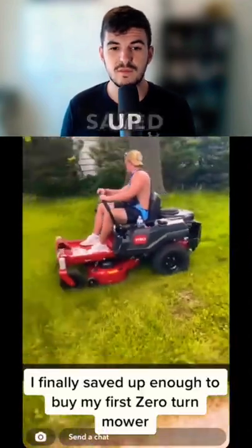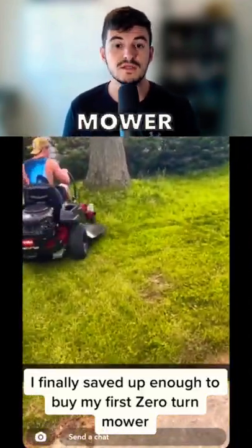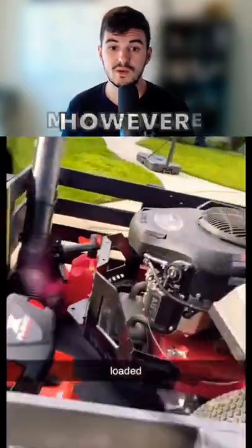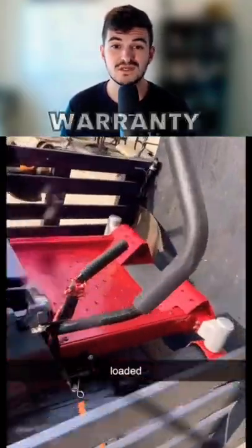He says he finally saved up enough to buy his first zero-turn mower. Typically people go the used route — you can find a cheaper one on Marketplace. However, buying new is a good way to go because you do get the warranty and you can bring it back anytime.